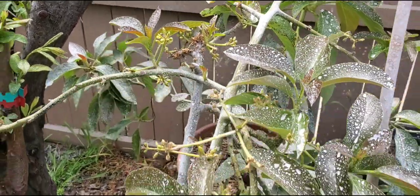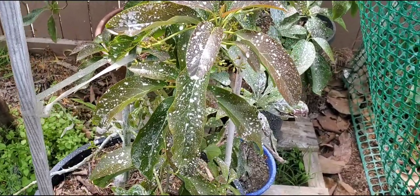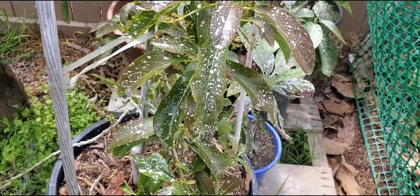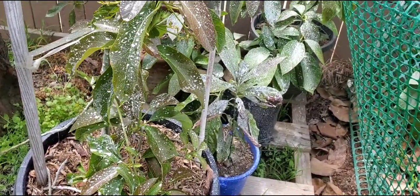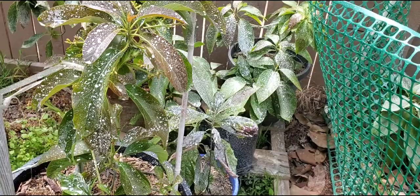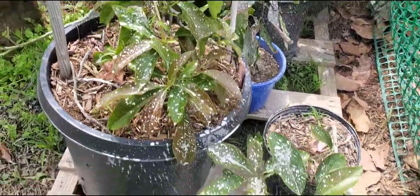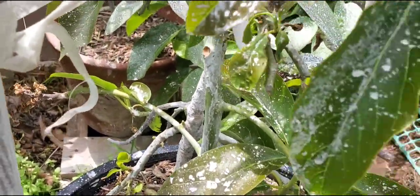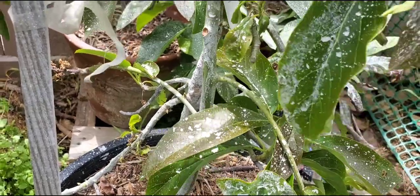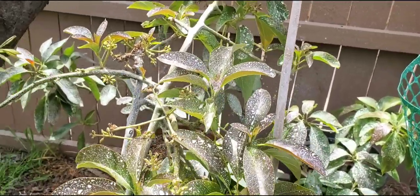The good thing about Surround WP is a couple rains or a spray from the hose will just rinse it off. That's why it's good you get a lot when you order this, because you'll have to reapply it — maybe every two or three rains. It does a good job of protecting. You can also spray the trunk to protect it, as an alternative for those who don't like to get in there with a paintbrush.